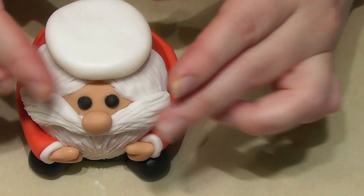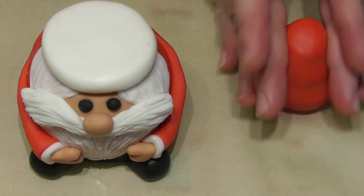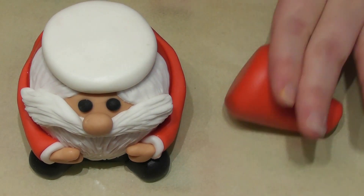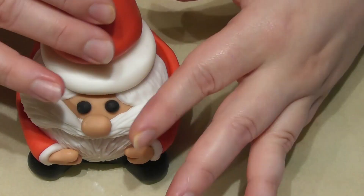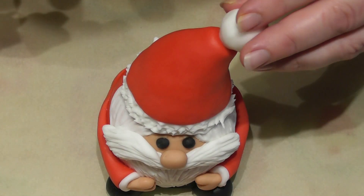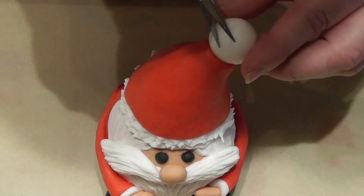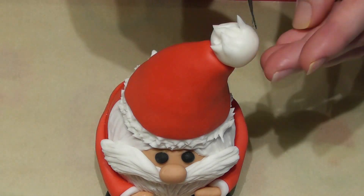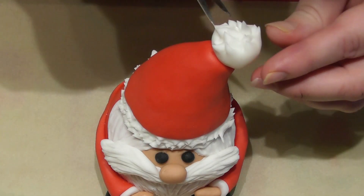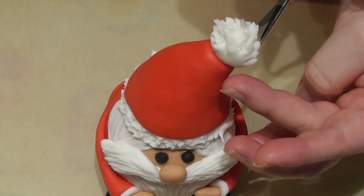For Santa's hat, take a ball of white fondant and place this directly on top of the egg and push down. Taking some red fondant, roll this into a cone shape and place directly on top of the white. I then add the final part of his hat using a small piece of white fondant, and using some very fine scissors both on the end of the hat and around the rim you will get a very different effect as you can see here.